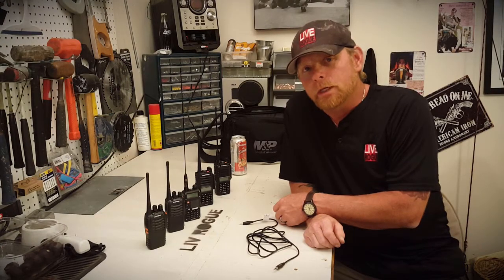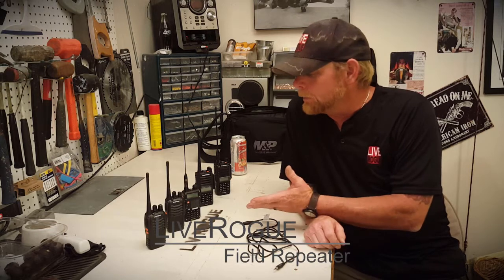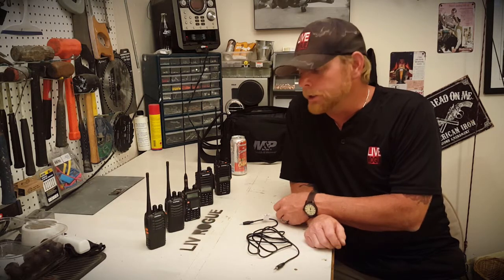Welcome back everybody. Lance with Liv Rope. Today we're going to be going over how to make a repeater using your typical handheld Baofeng radios.